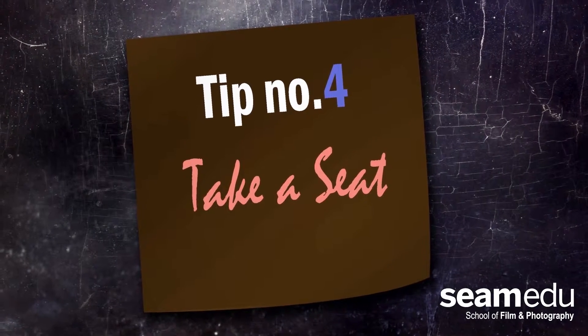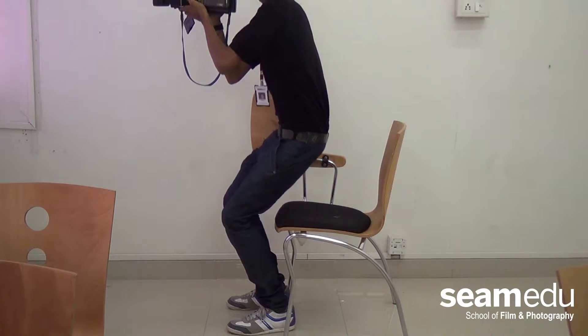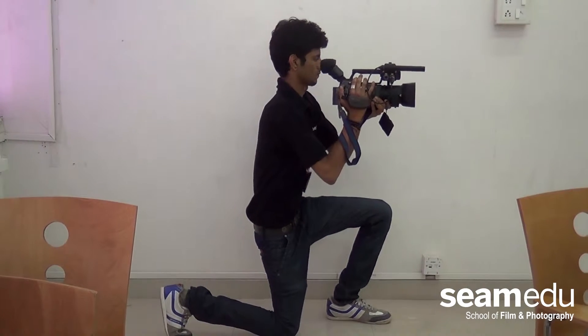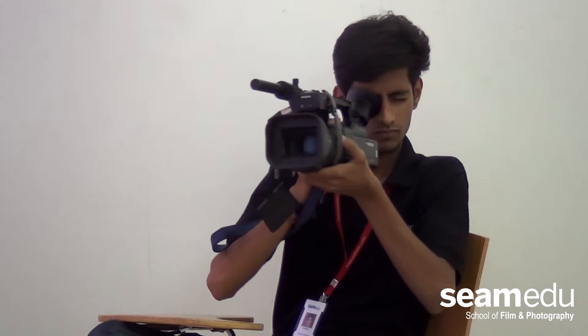Tip number 4: Take a Seat. Holding the camera for too long could be cumbersome. Therefore, sit on a chair and keep your legs crossed, or bend on your knees and sit on the floor. In this way your body will be more relaxed to hold the camera.